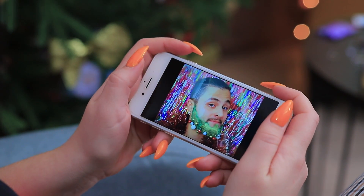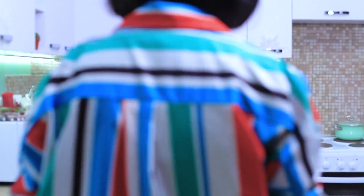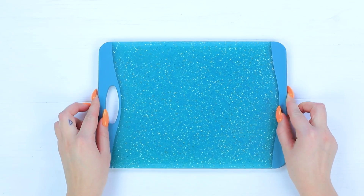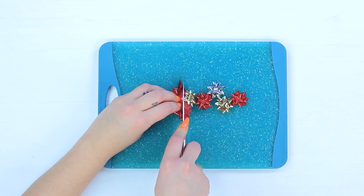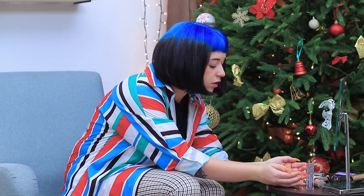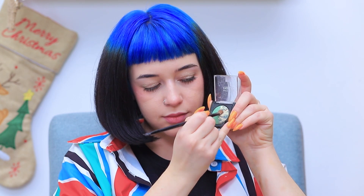Look at all these interesting and creative party looks! I need to come up with something too! I want to be a gift! But I need more bows! Where's my knife? Make a few little gift bows! Perfect! Now I'll do my makeup! Apply liquid makeup glitter onto the eyelid. And glittering eyeshadow on top!